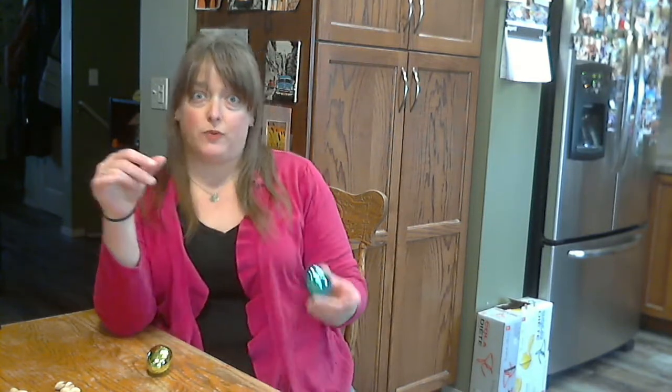Hi my friends, today I'm going to show you an activity that you can use to make use of the plastic Easter eggs you might have got this weekend.